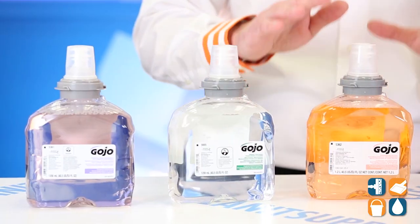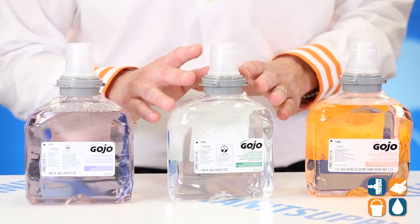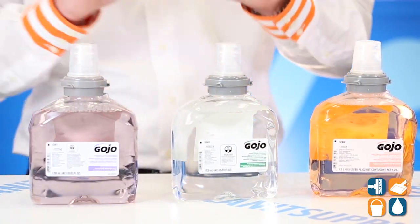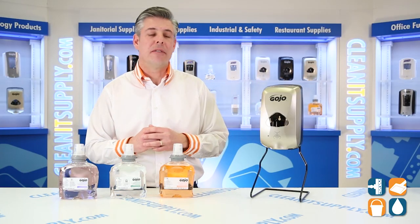Now let's talk about product. We have the Gojo Antibacterial Hand Soap, we have the Gojo Green Certified Hand Soap, and we have the Gojo Premium Luxury Hand Soap. So whichever is best for your facility, you have three options to run through the TFX dispenser.